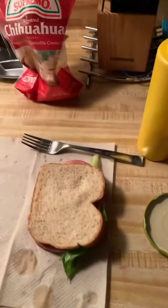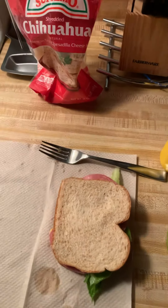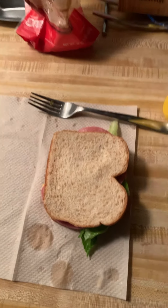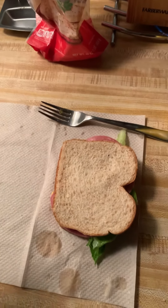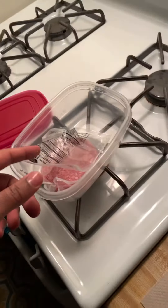So there you have it — a delicious mustard, mozzarella cheese, mayonnaise, sliced salami sandwich. Let me know down in the comments how you make your sandwiches, what extras you like to use, and what your favorite meat is. Until next time, later days — I'm Dimitian Scott.